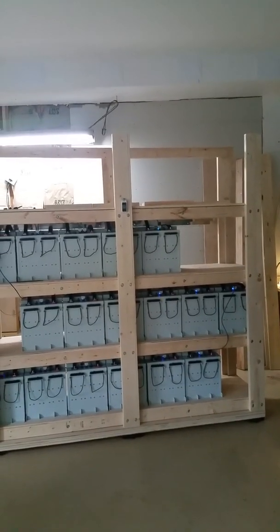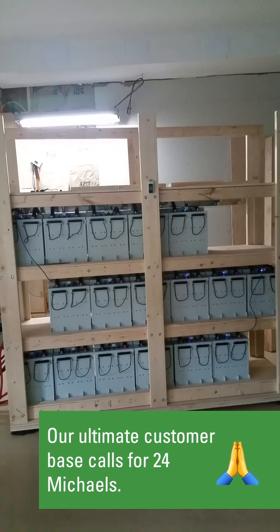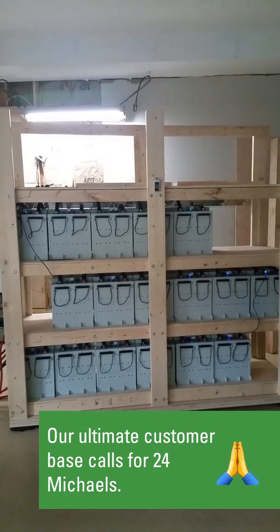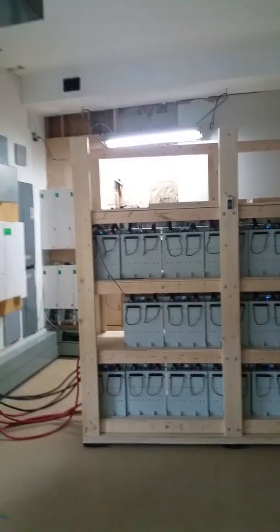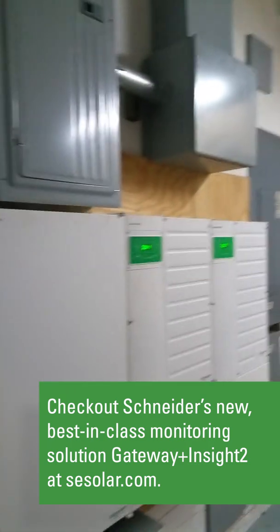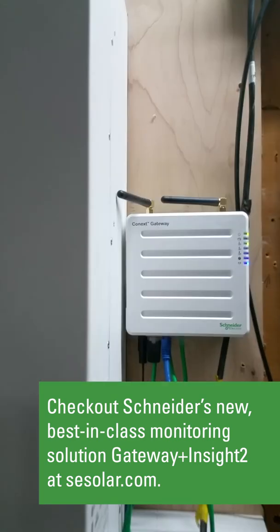My ultimate design calls for 24 AES 6650 batteries. That's going to be four rows of six batteries with an expansion capability for four more batteries. Those batteries are connected to four Schneider 6848 inverters and seven Schneider MPPT80 charge controllers with the new Schneider Gateway.